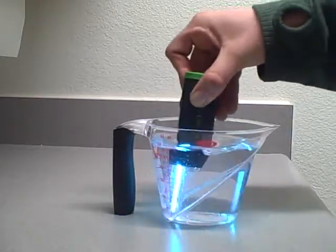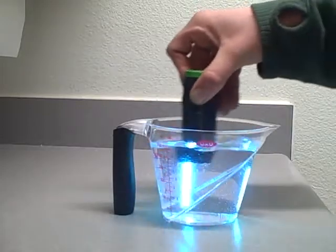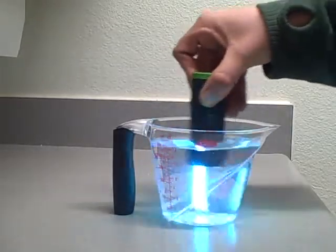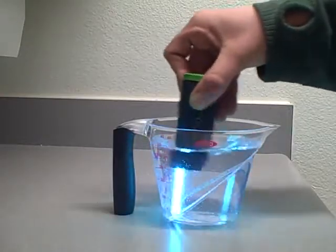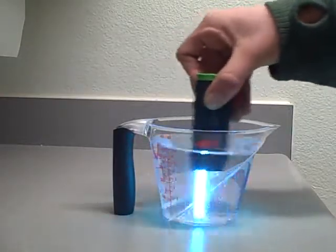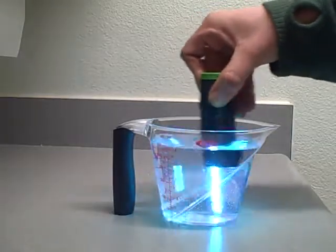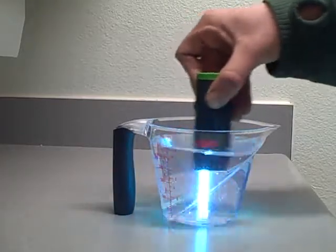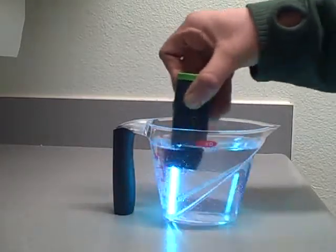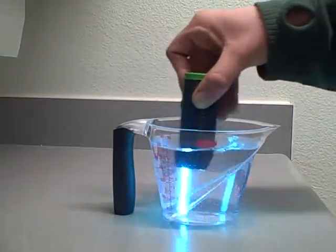Another thing: when you are putting water in your container, it might be a good idea to have one container as your transfer container and the other for drinking, because the ultraviolet light will not treat water vapors on the outside or on the top of your lid. So where you're putting your mouth, you haven't really fully treated all that water. If you can, use a separate container.